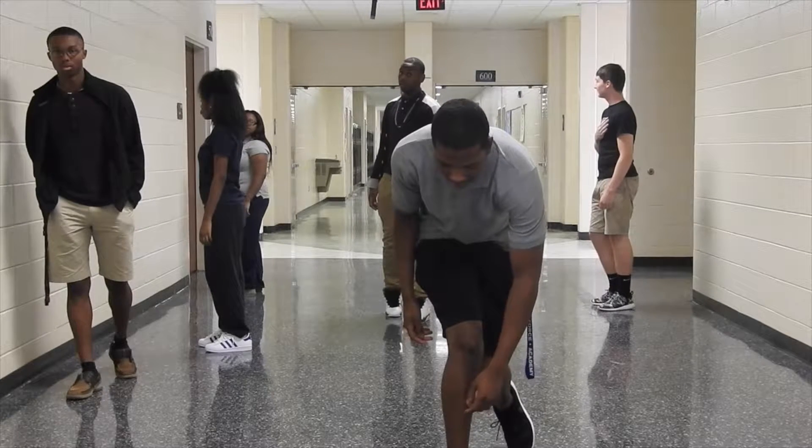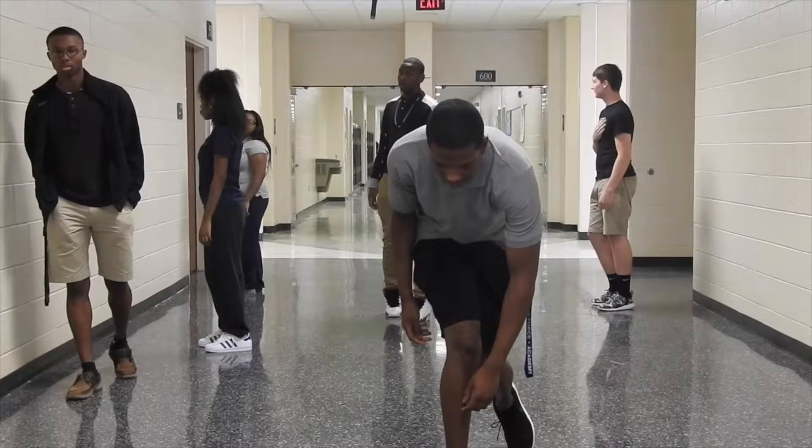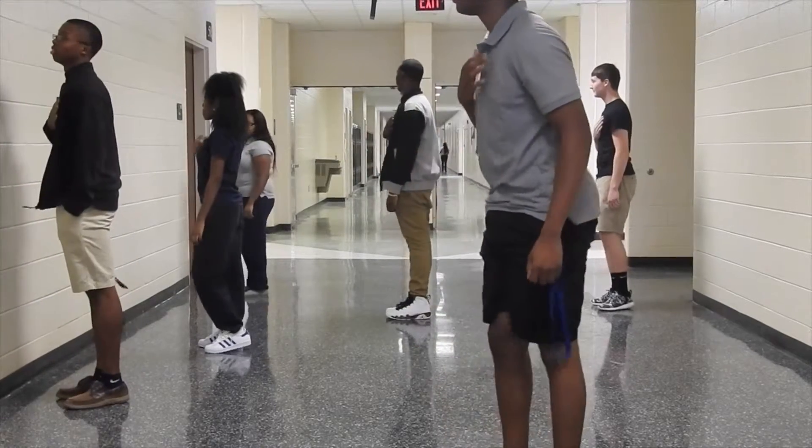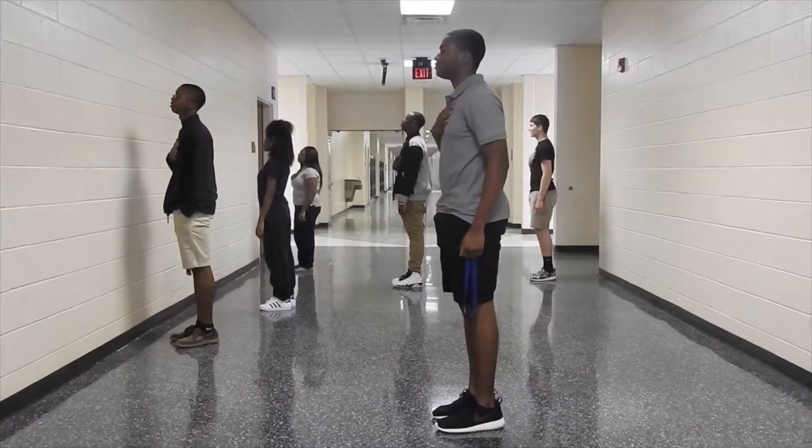When you're in the hallway, you should stop, face the front of the school, place your hand over your heart, and recite the pledge. Let's try this again. With liberty and justice for all.